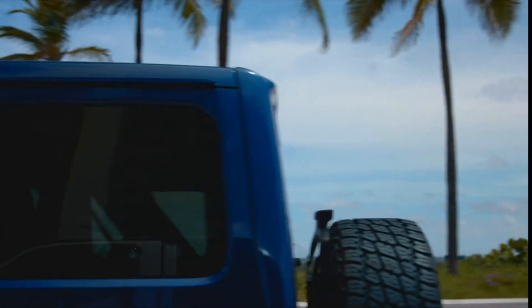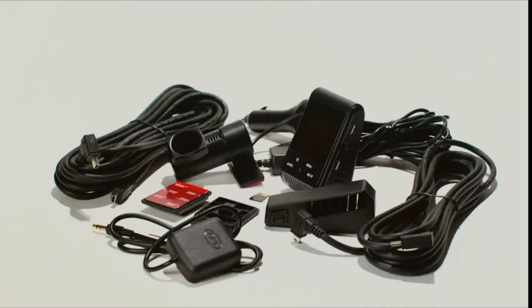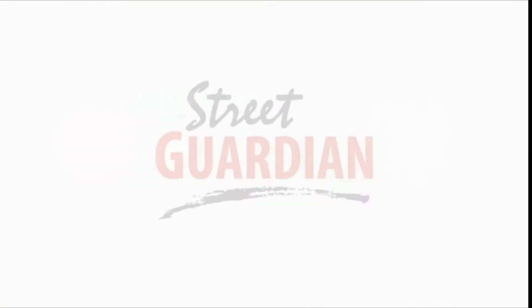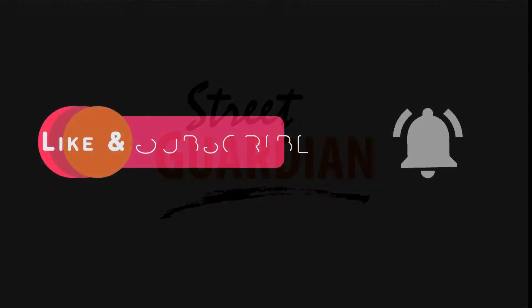Great features, proven performance, and expert pre- and post-sales customer care make the Street Guardian SG9663 DC Pro Plus the ultimate set-and-forget reliable dashcam choice.